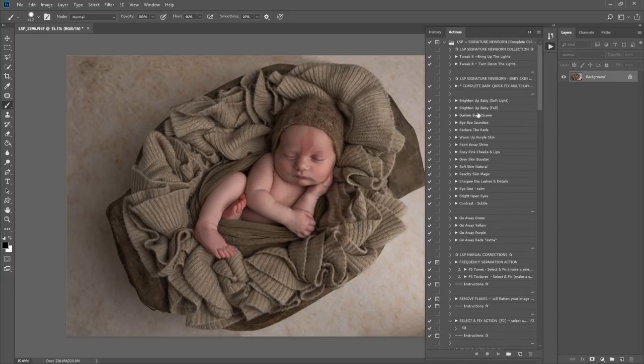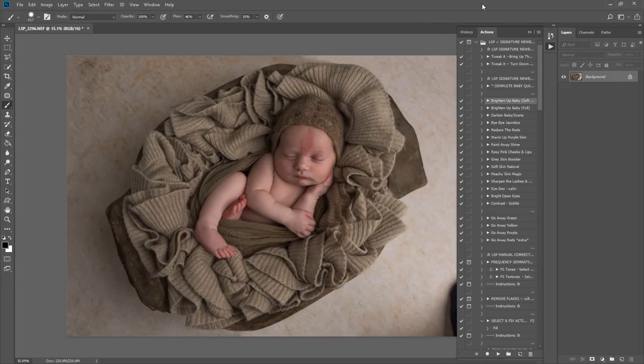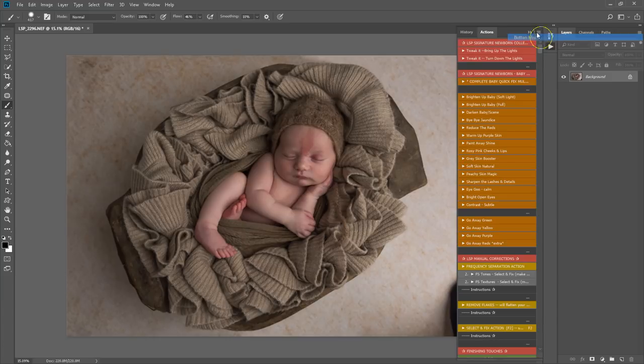All the actions have a play icon next to them. You can click the action and press the play button, but I prefer using button mode. Click up here and select button mode. You can see I've color-coded all the actions and put them into sets to make it super easy. You don't even have to click play — just click the action and it will play.